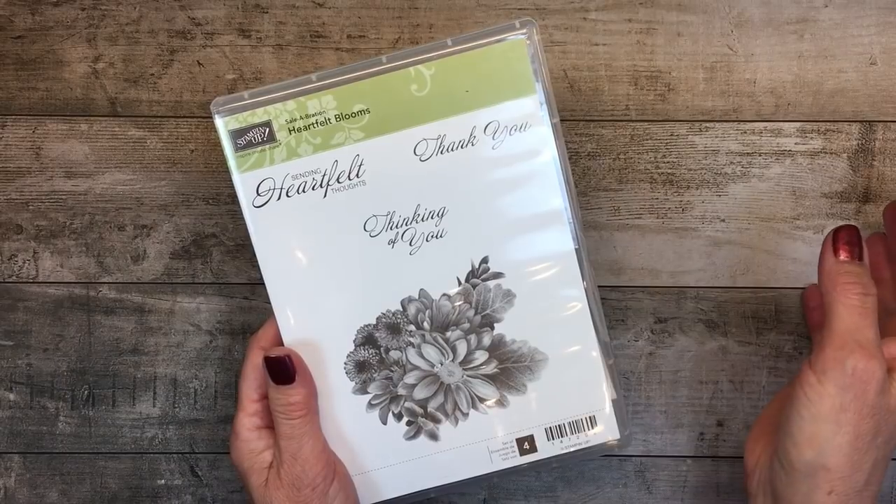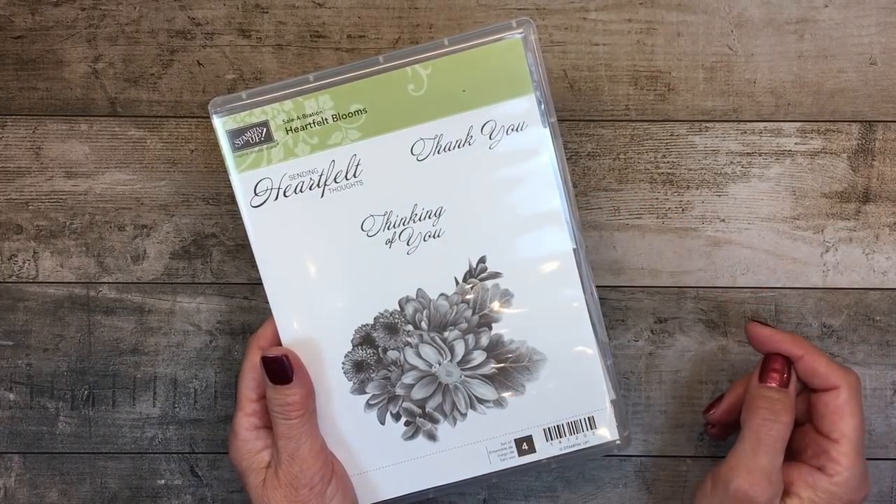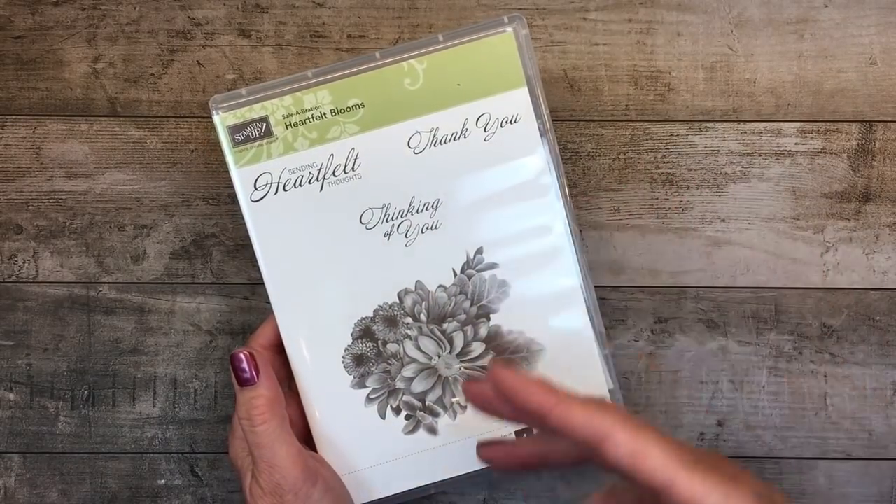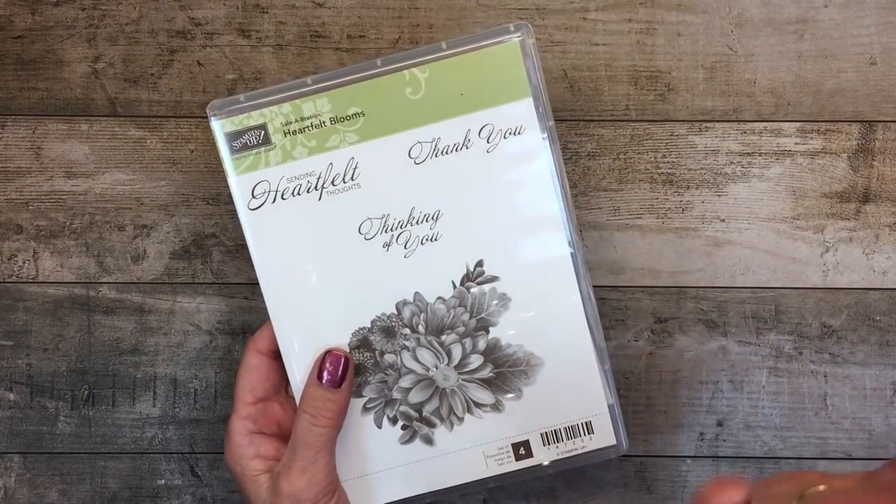The sentiments include 'Heartfelt Thoughts' that we're going to use today, 'Thank You' that I used on a card yesterday — I'll show you both of them — as well as 'Thinking of You.' Beautiful font, very versatile, and simple.